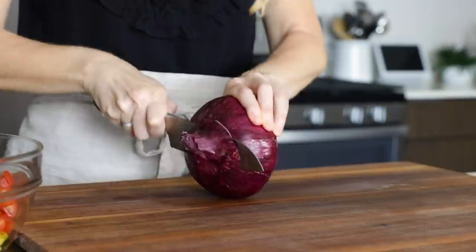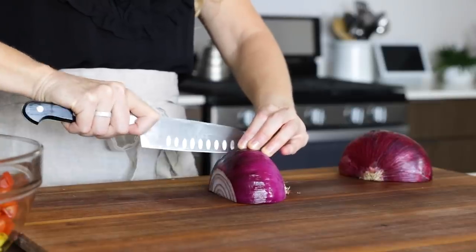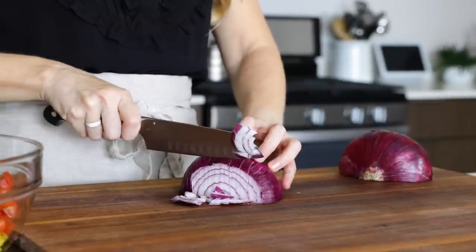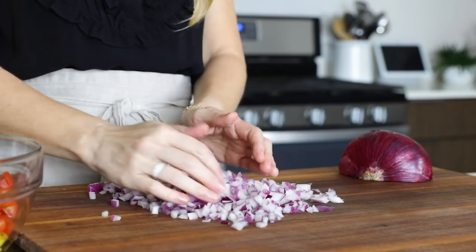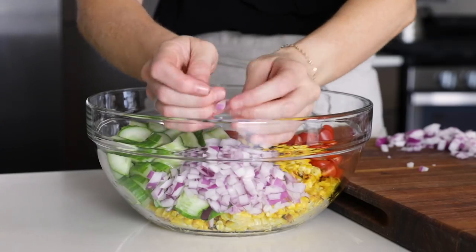Normally you'd need half of a medium red onion, but this gigantic red onion was honestly the smallest one I could find this week, so I'll be adding a little less than half today. Finally, dice about half of the red onion and then add it to the other ingredients.